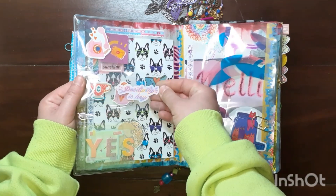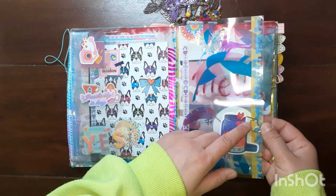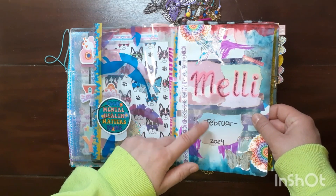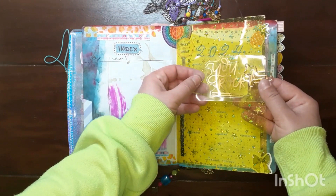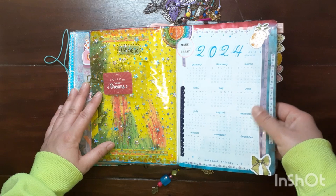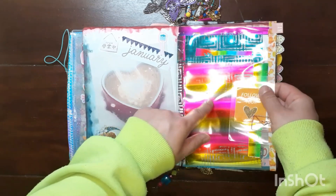These are stickers I laminated — for example one says 'do what you love.' The cover page has acetate with laminated stickers and the dates I used this bullet journal. Then the index, a jelly sheet with more laminated stickers and a cute paper clip, the year at a glance freebie from Notebook Therapy, and the January cover page — since I have a few days of January in this journal too. I tap January with another acetate I made myself.